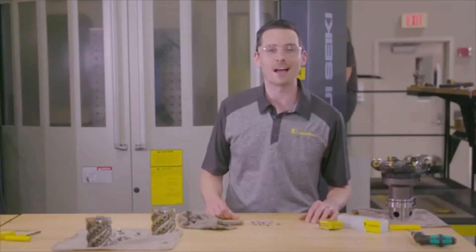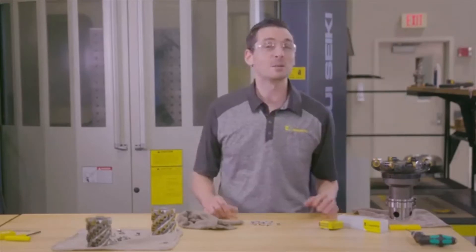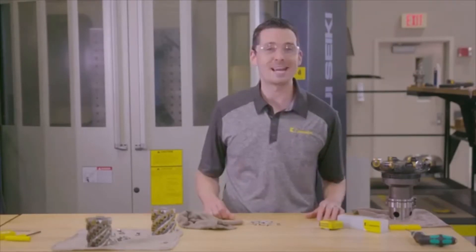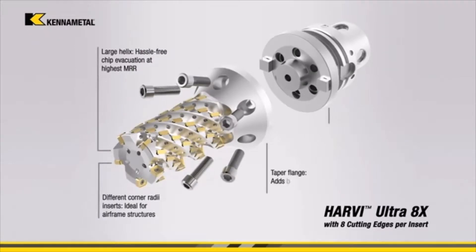Hey there, Steve here again in the Technology Lab at KenaMetal. This time, I'm here with Nick, and he's going to be demonstrating some steel and titanium with the indexable helical milling cutter, the HU-8X.